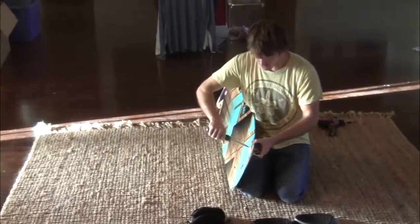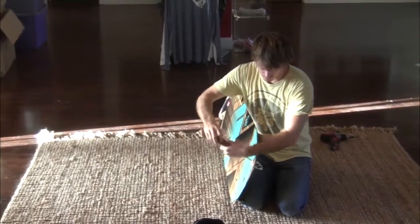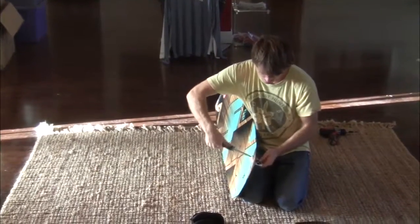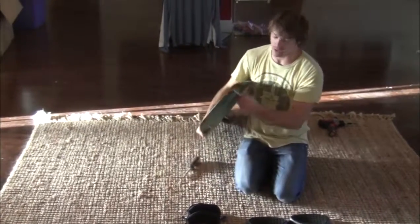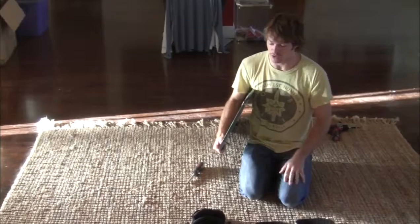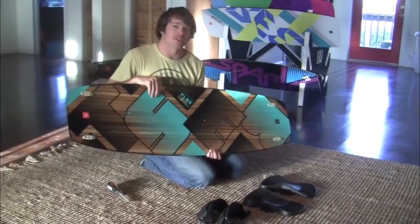Then just shake it around a little bit to make sure there's no wobble, and that's how you install the fins.